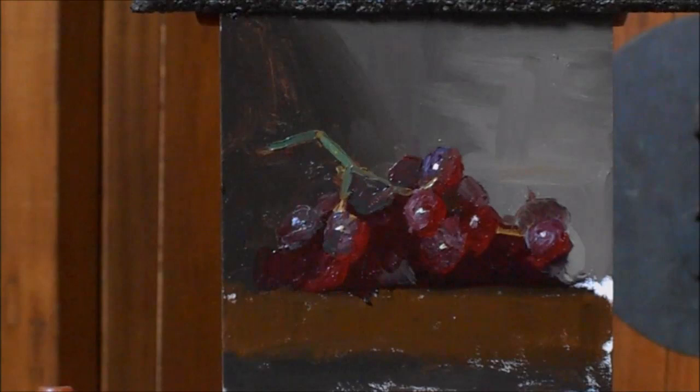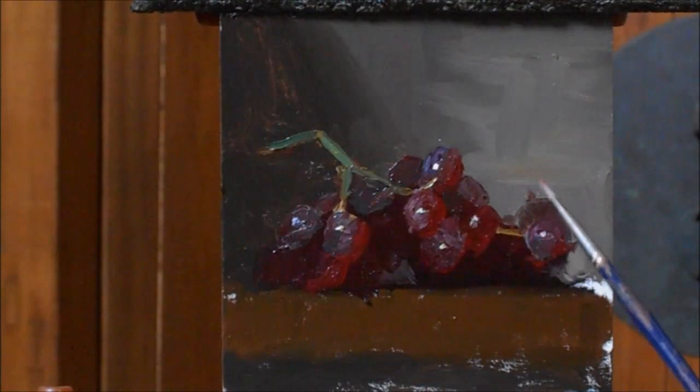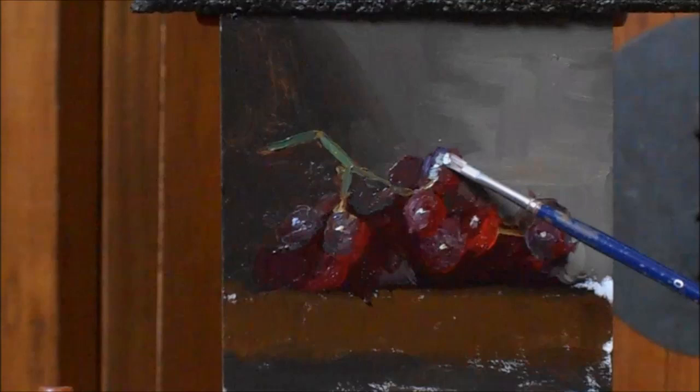I'm going to do a little more background color — basically raw umber, ivory black, and a little touch of Naples yellow, actually lead tin yellow from natural pigments, which I think is so beautiful. From this point on it's just modifying and refining, deciding which grapes are going to be more illuminated or have a little more color to them, and how they're showing up against the background. I can also gradate the light a little more around the highlight.